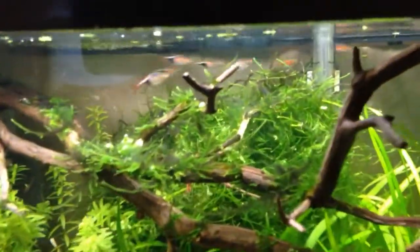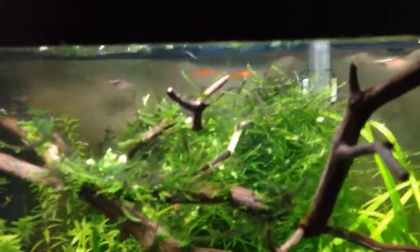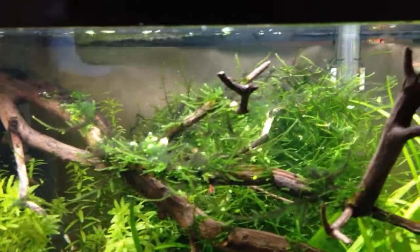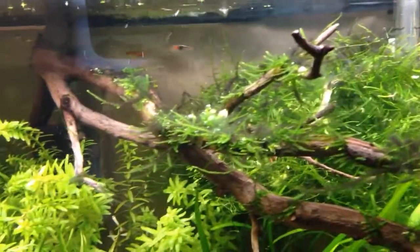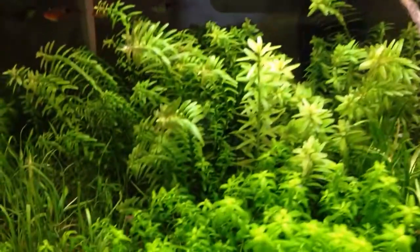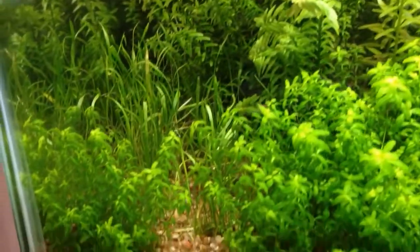I also trimmed back the moss today. There was a reasonable amount of algae still growing on it, but I cut off a bunch just to see if it would grow back. Everything else I sort of left.